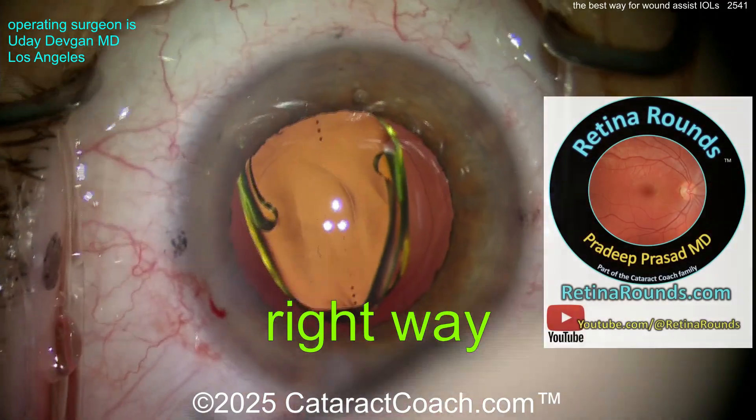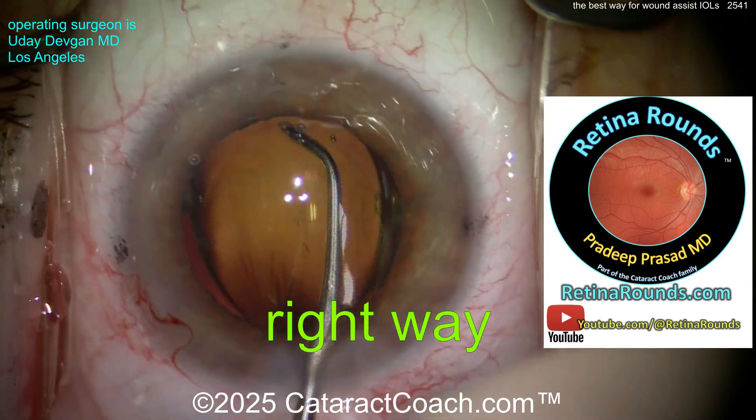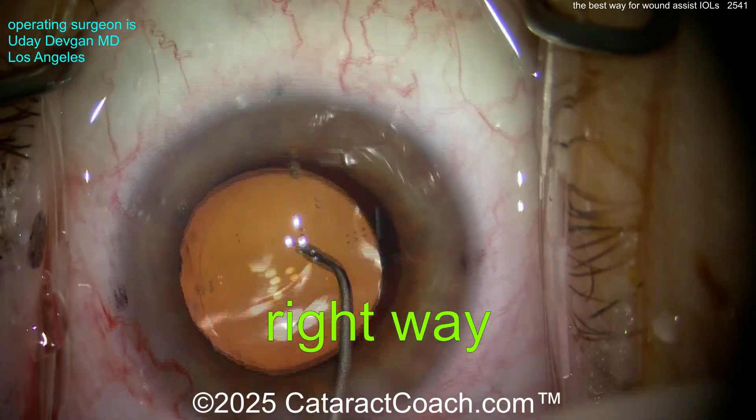That's about retinorounds.com, our new retina channel — a new video every single day. It's growing so fast, you need to subscribe. It has great material even for cataract surgeons like you and me.